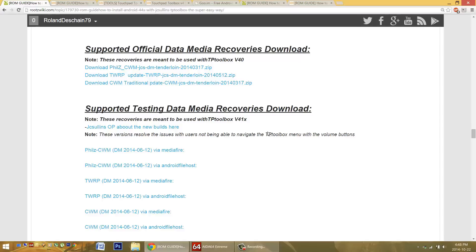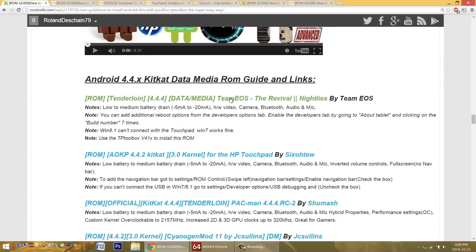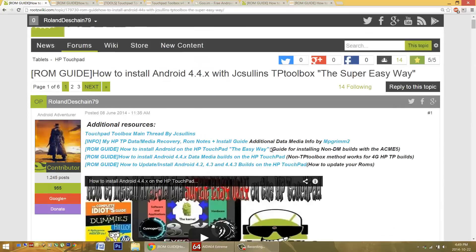The Touchpad Toolbox refuses to flash with the wrong recovery. Or perhaps you're using version 40, which doesn't flash all of the ROMs available. For instance, one of the newer ROMs — Team EOS, which is a great ROM — won't be flashed by version 40, but can be flashed by version 41. I'll try to keep these notes up to date in my guide. Additionally, I've heard reports of the Touchpad Toolbox refusing to flash corrupted files. Sometimes a file becomes corrupted during download, and the Toolbox recognizes and refuses to flash it. In this case, just re-download the file.